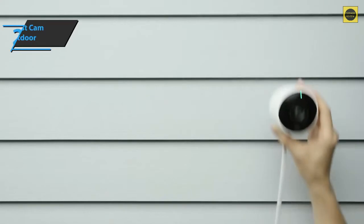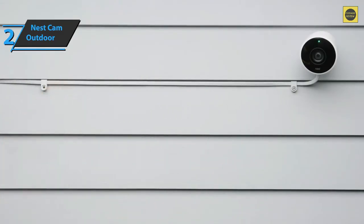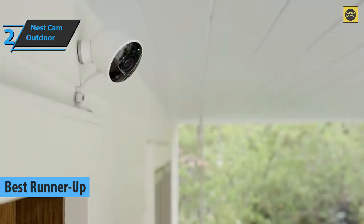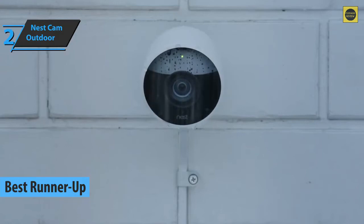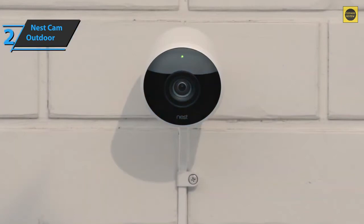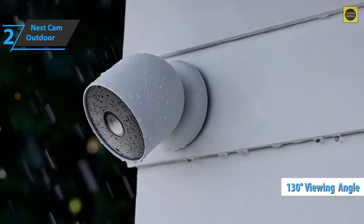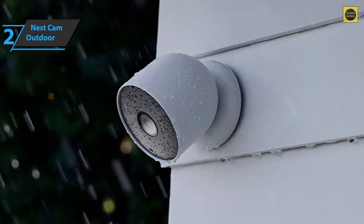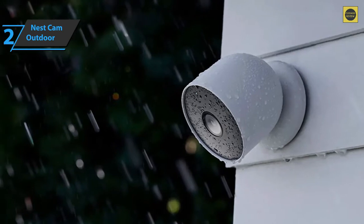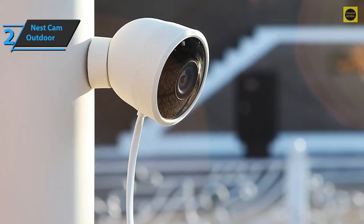Now we say check out the Google Nest Cam Outdoor, which justifiably won the silver medal and the title of runner-up best outdoor security camera available on the market in 2022. With some of the same features as its indoor brother, this model provides 24-7 security surveillance, rain or sun. The Nest Outdoor camera has a 130-degree view of your surroundings while capturing 1080p video with a 3-megapixel sensor. Also included is an 8-fold digital zoom that provides a surprisingly clear image through digital enhancement in the app.